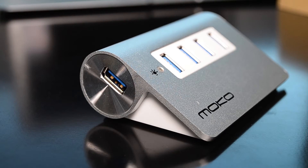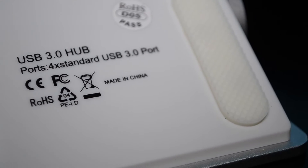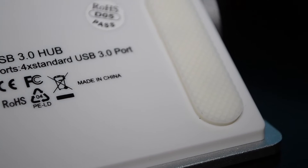Hey guys! I figured it's about time that I upgraded to USB 3.0. I wanted a USB hub that would look nice next to my Mac. Mocha reached out to me and actually sent this over — this is a USB 3.0 hub.